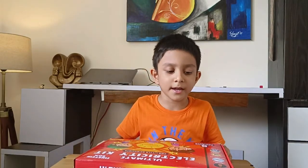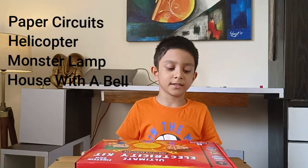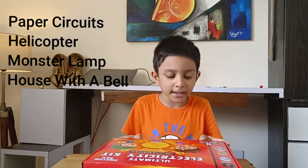There are paper circuit experiments, helicopter experiments, the monster lamp experiments, and the house with a bell experiment.